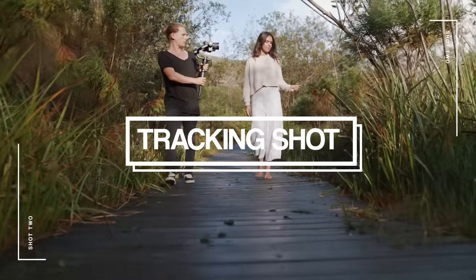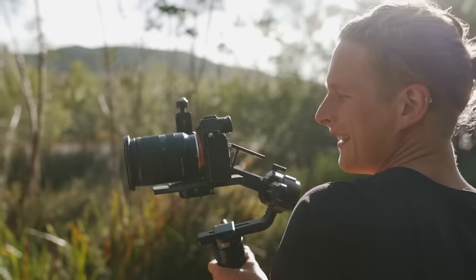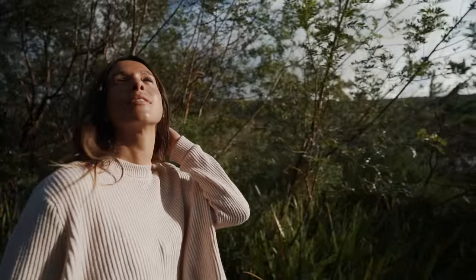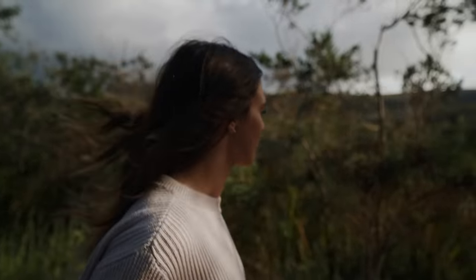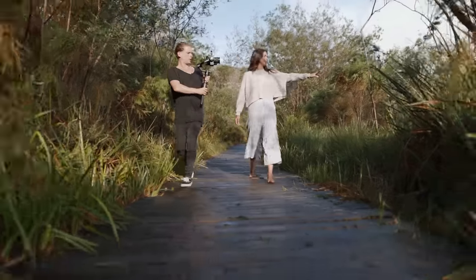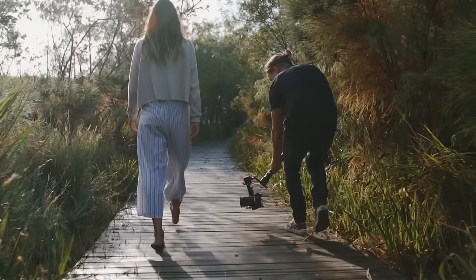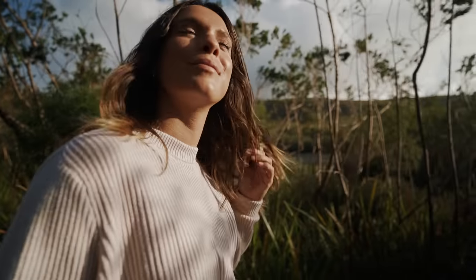Next up we have shot two and this is gonna be a tracking shot. Also relatively simple but can be hugely effective when you guys do it in the right way. Awesome way to show your subjects moving through their environment, really just giving the viewer a sense of where they are and what's going on. Note how I like to keep my subject on the back third of my frame just to give them appropriate nose room — if you bring the front of that frame too close to their face it's gonna give a bit of a claustrophobic feeling. Make sure that you are placing that subject on the back third of your frame.